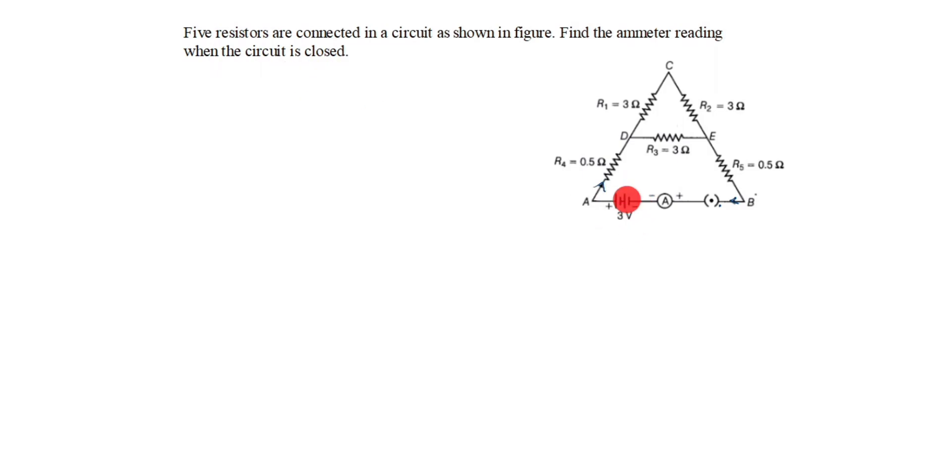In this circuit, a 3-volt battery is given. So the given data: voltage V is 3 volts. We need to find the ammeter reading, which means current I — we need to find I. In this drawing, R1 and R2 are in series, so let's see how we will draw this.